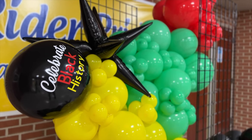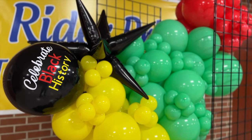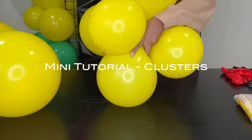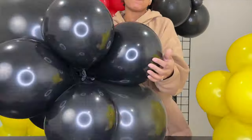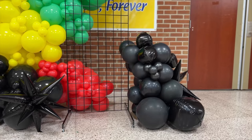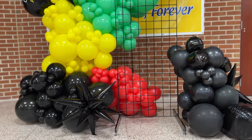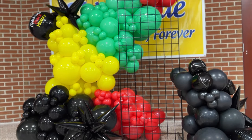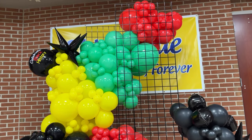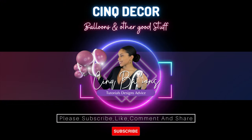Hey everybody, welcome to my channel and thanks for stopping by. Today I wanted to do something a little bit different. I'm going to do a mini tutorial showing you exactly how to do a simple basic cluster — for anyone who just wants to learn, maybe they're just starting out. And I wanted to follow that up with a little mini vlog showing a recent installation I did for Black History Month at a local school. So if you're interested in this type of content, go ahead and hit that subscribe button because I have a lot more coming. Feel free to tell me what you'd like to see down in the comments.